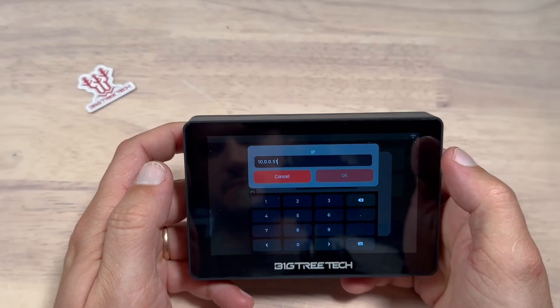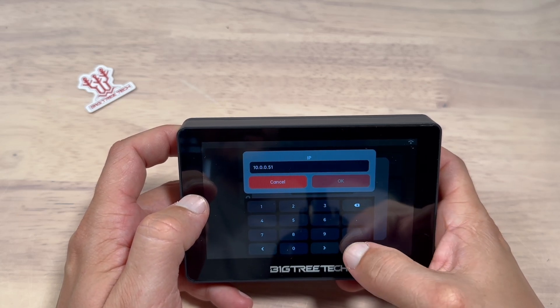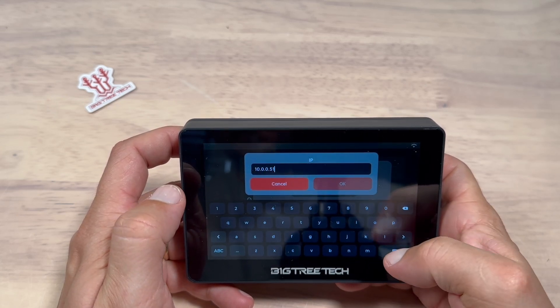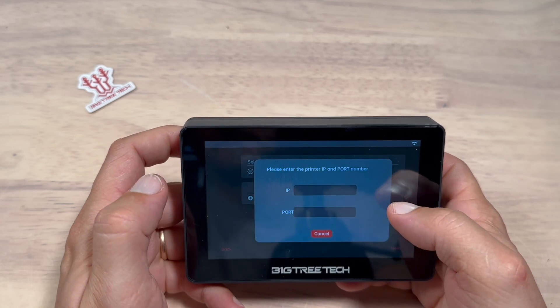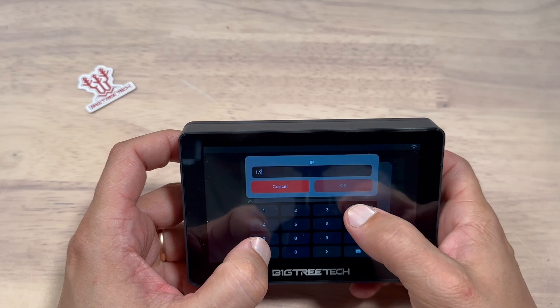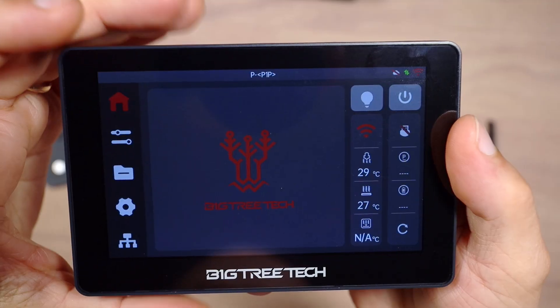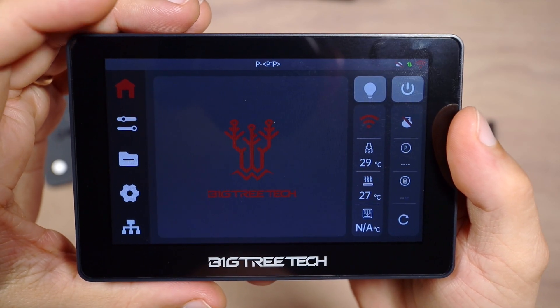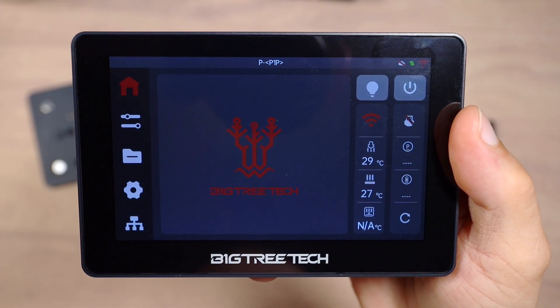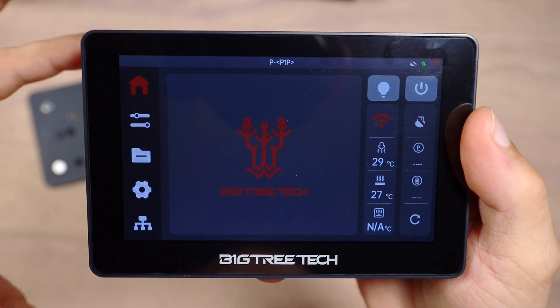Let's go to PandaTouch. The situation is very similar with the PandaTouch firmware. However, PandaTouch relies on BambuLab, who controls the connection protocols to their printers. In upcoming firmware updates, BambuLab could change something that affects the connection between PandaTouch and your BambuLab printer. The PandaTouch firmware looks a bit more polished to me, which makes sense because this device is probably more aimed towards BambuLab owners.